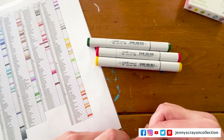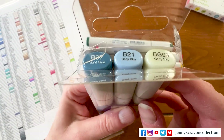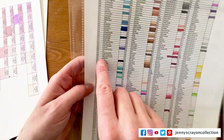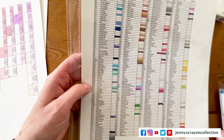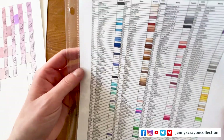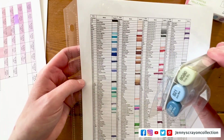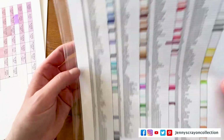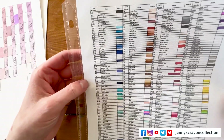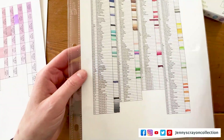And then we'll look at these ones too, so we can swatch it all at the same time. I'm pretty sure I don't have these ones. B97 — nope. And then B21, B91 — nope. BG90 — nope, I don't have that one either. So this is actually good.